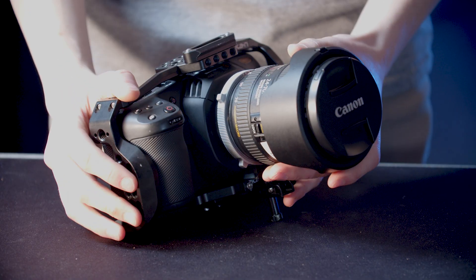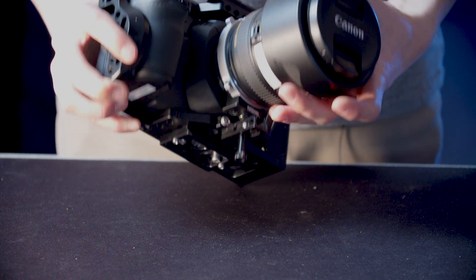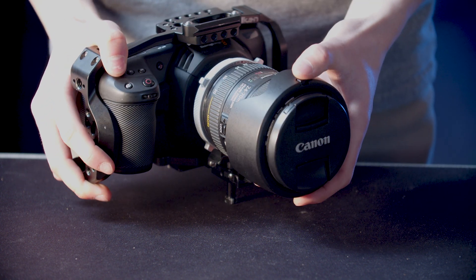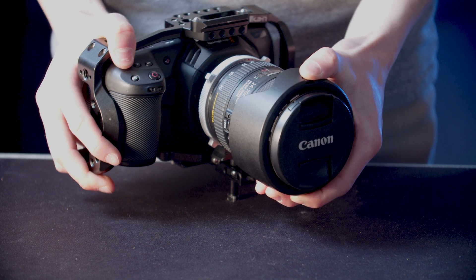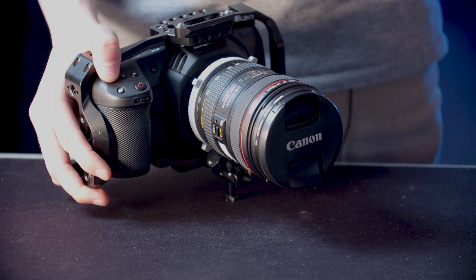The first thing we're going to want to do is remove the lens hood. To do this there's a button on the top, or sometimes it's on the bottom. Just push it and rotate — that slides right off. Set that aside for later.